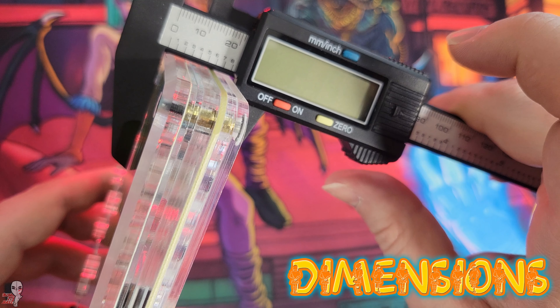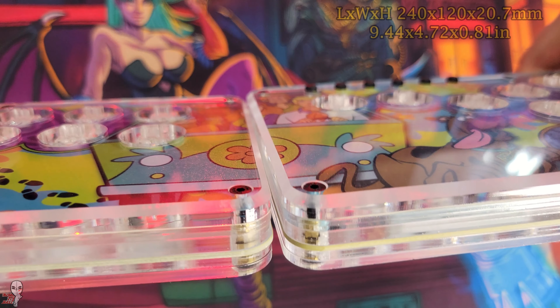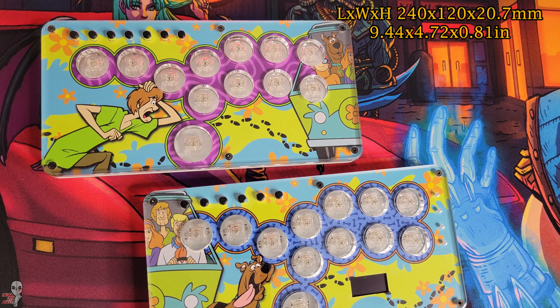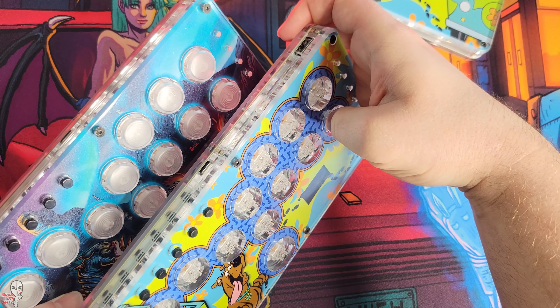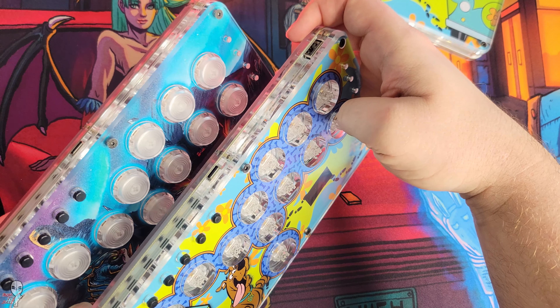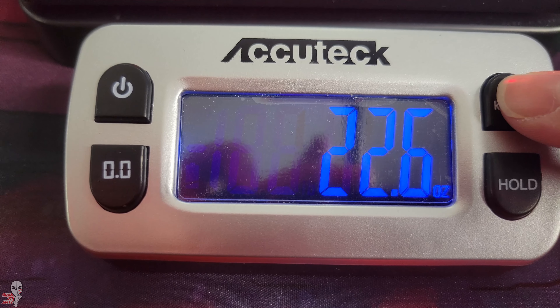When it comes to the dimensions, we can see that the footprint of these is identical to the original model. There is a marginal difference in thickness and weight based on the underlying hardware, but it's all pretty negligible. You can see just how similar they are when looking at the previous iteration we already featured in a video from a few months back.